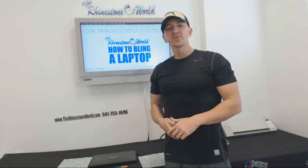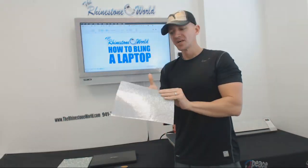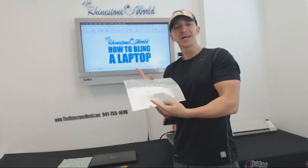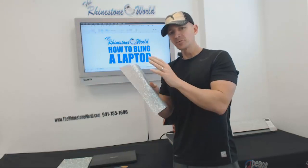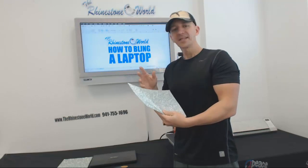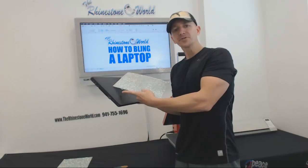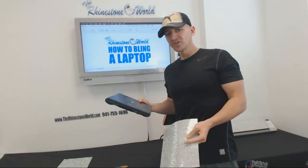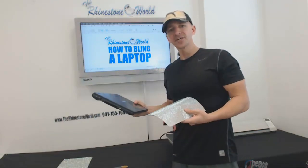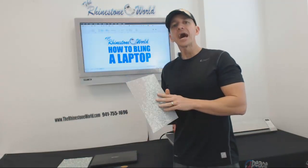Hey there TRW crew, Matt Visallo here with therhinestoneworld.com. In this video we're going to show you how to bling a laptop with our bling anything sheets — our rhinestone bling anything sheets available on the website. They have an adhesive on the back and we make them all in-house here at the rhinestone world. I'm going to walk you through the entire process of blinging a laptop, exactly how to do it and how easy it is.